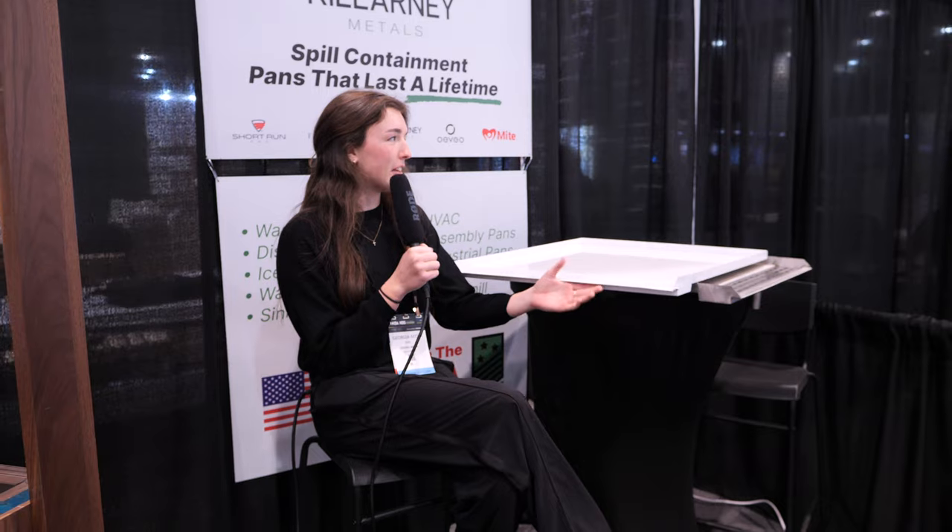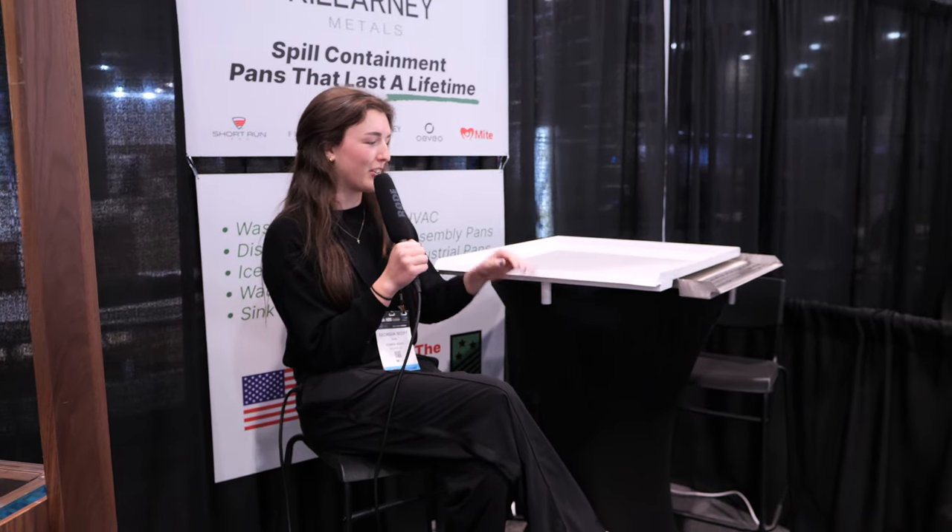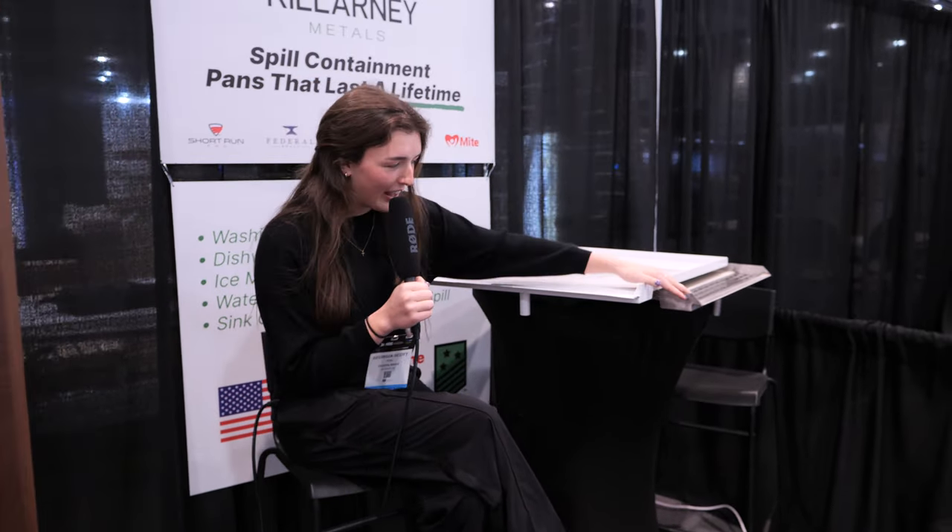But I wanted to show you our amazing trench drain pans again. Here's the white trench drain pan and the stainless steel trench drain pan. We love showing you guys these trench drain pans, but we never show them in action.